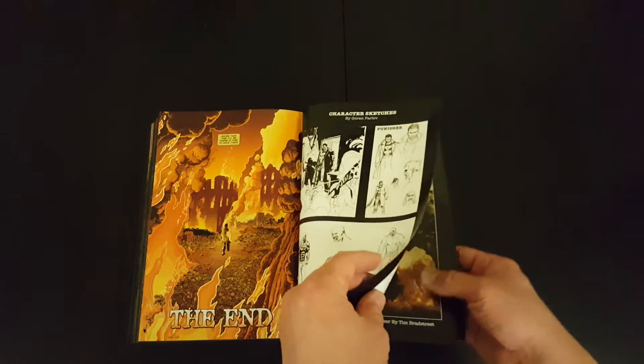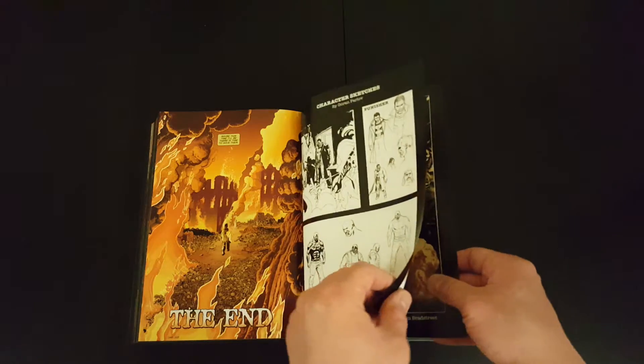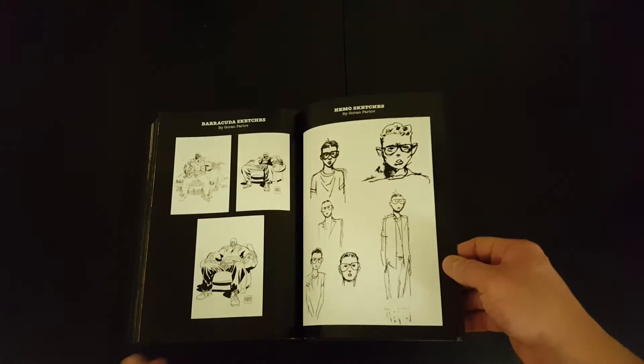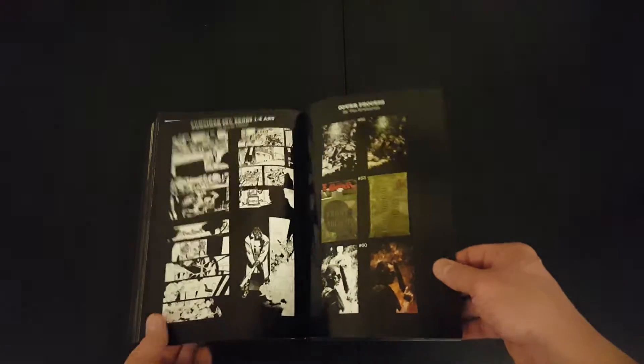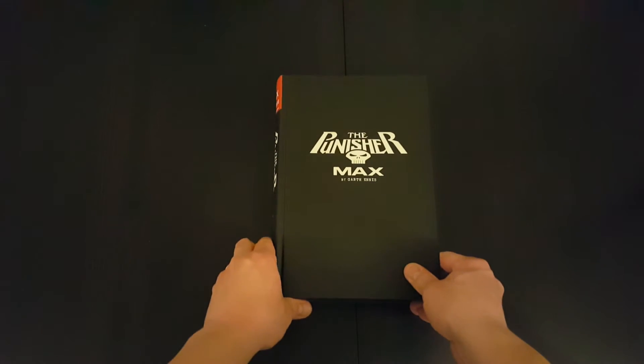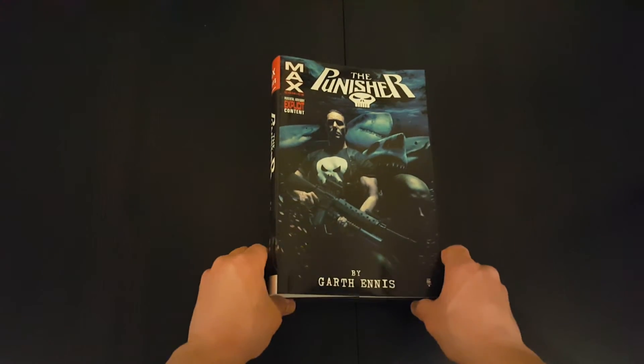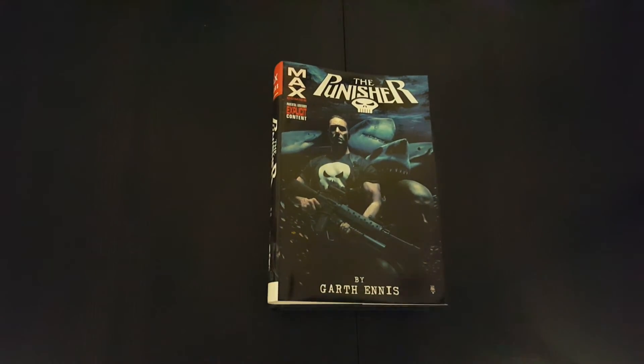By comparison, there were maybe around 30 pages of extras on the Volume 1 omnibus, so not too much here. I guess you come mainly for the actual story and not necessarily the extras, but generally I've seen books with a bit more in the extras section. But that's it, guys — hope you enjoyed the video. Please like it and follow the channel. See you guys soon.